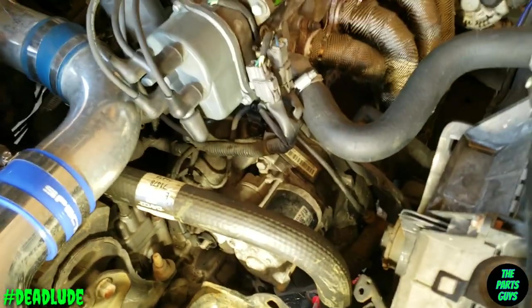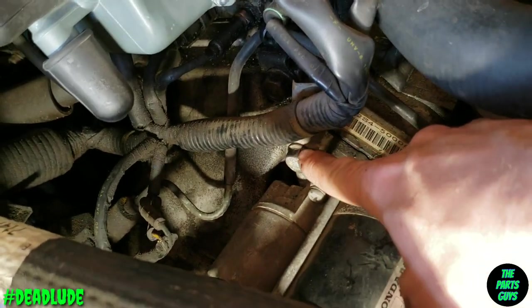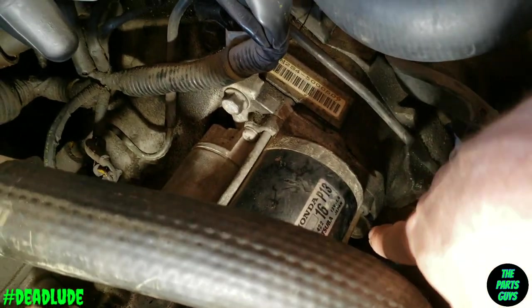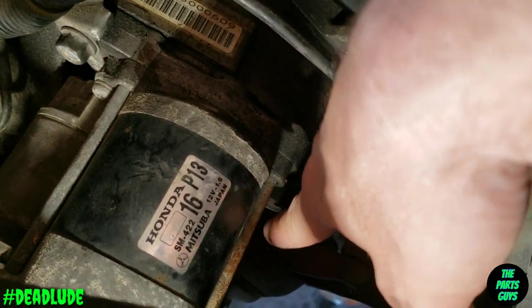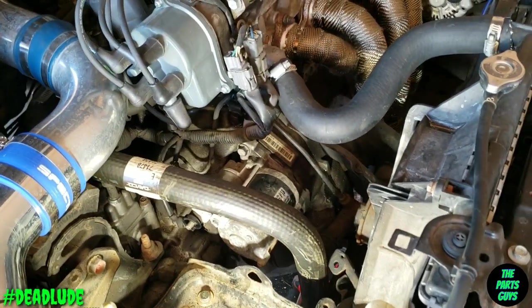With the battery out, I got a light thrown up there so you can see a little better. Right up here, this top bolt for the starter is a 14 millimeter — that thing is a really short bolt. Down here this guy is pretty long, got a long shank on it, but that's a 17 millimeter head.